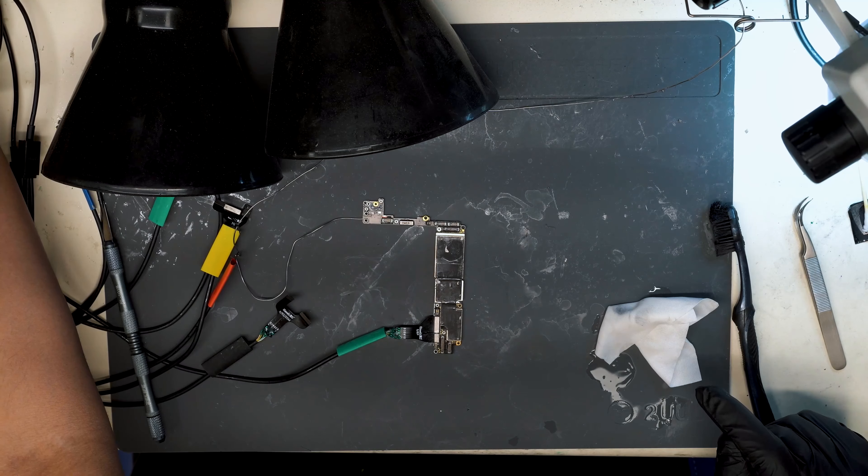We've got the IC removed. Let's see if we have any different behavior from this phone. Hooking up a test screen, outputting voltage, and prompting to boot. We have an Apple logo. It looks like we have a normal boot sequence on the DC power meter, and we've made it to the passcode screen.